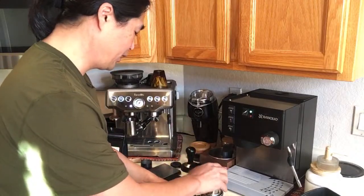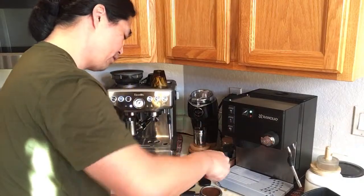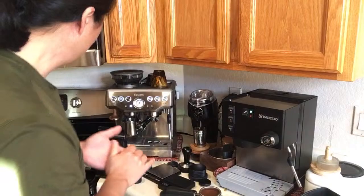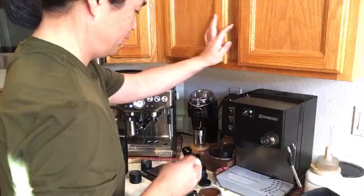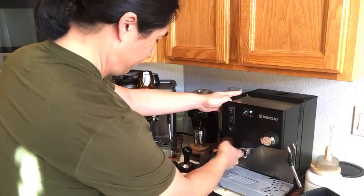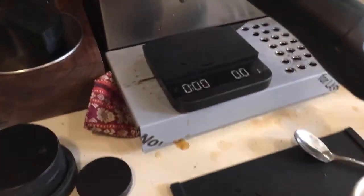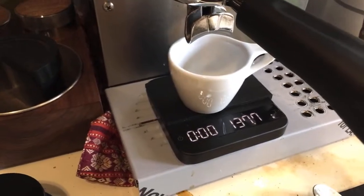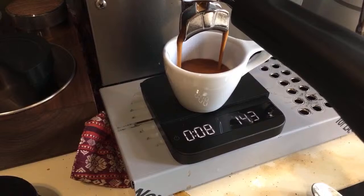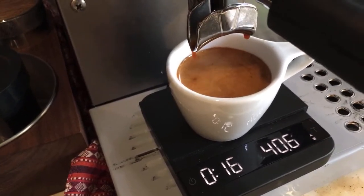Hopefully we'll have an easier time dialing in the 18 gram than the 14 gram. I'm looking for the same one-to-two ratio — 18 in, 36 grams out, between 25 and 30 seconds. Let me flush out and lock in. Shot looks good — actually, shot looks too fast. Way off again.